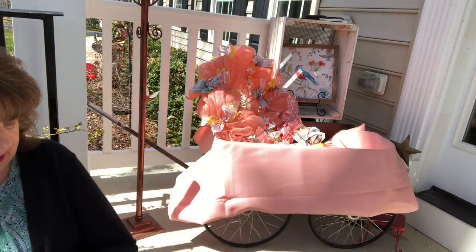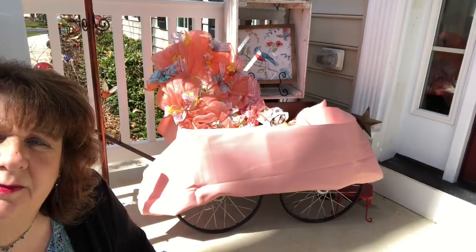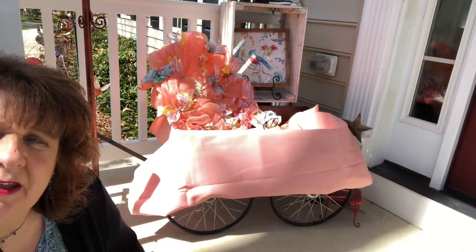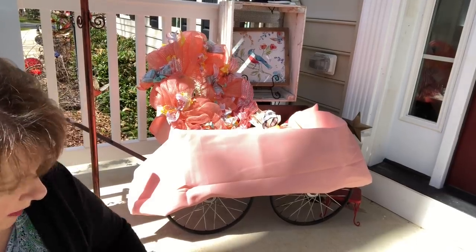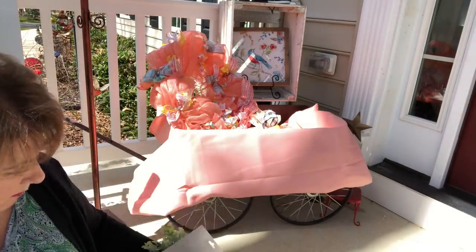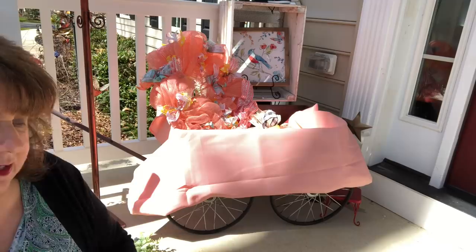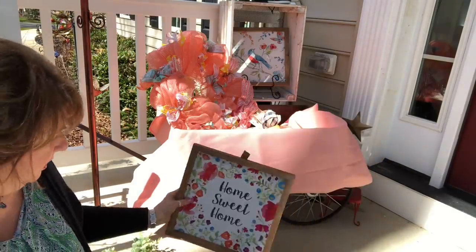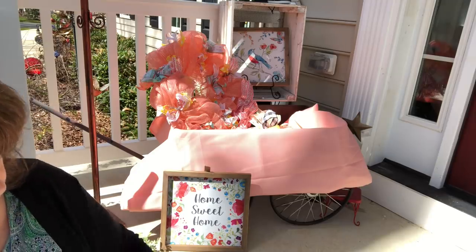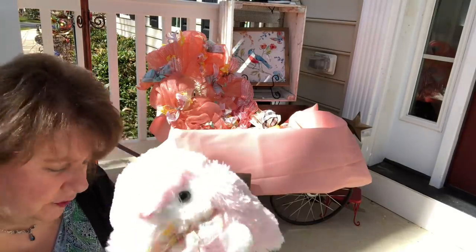I'm just going to tie a bow around his neck. In the wagon already I have a picture sitting up in the crate back behind there. I have some greenery here that I'm going to take around the top probably — cut it a little bit, take a little greenery around the top, cut it in half and put the rest in the basket. I have another picture here that's going to go somewhere, and I have a couple of little bunnies from an old wreath. And then I've got just some florals, some peach florals.